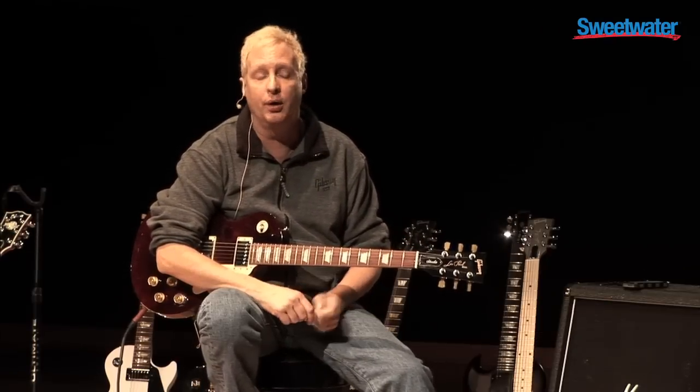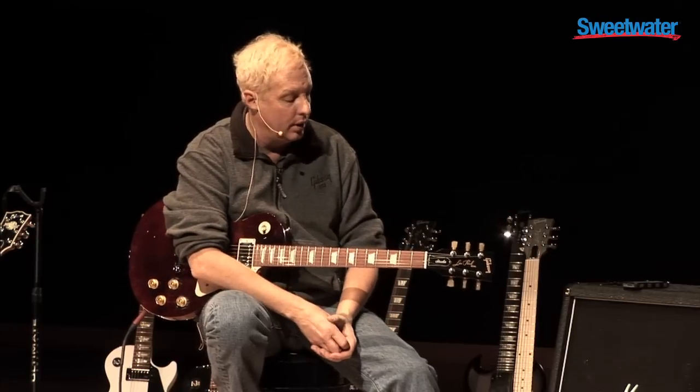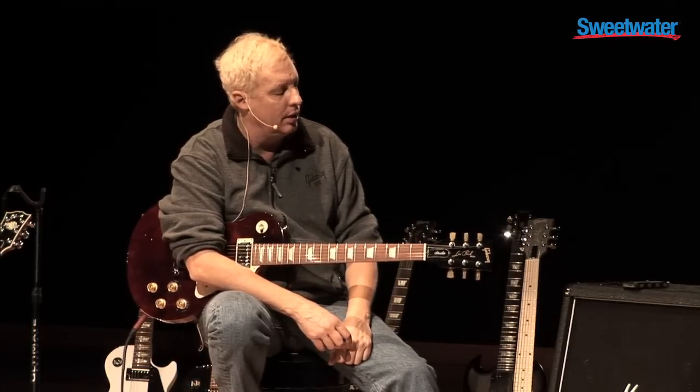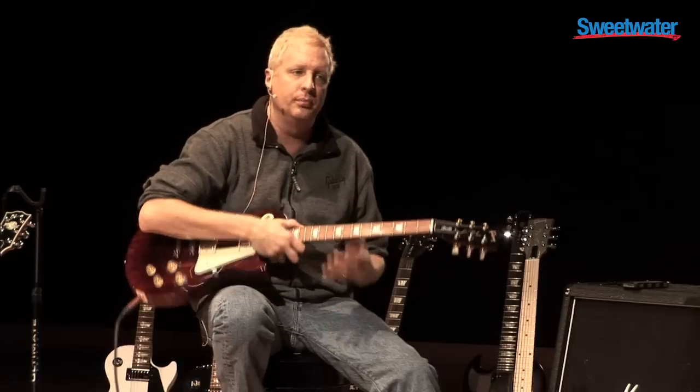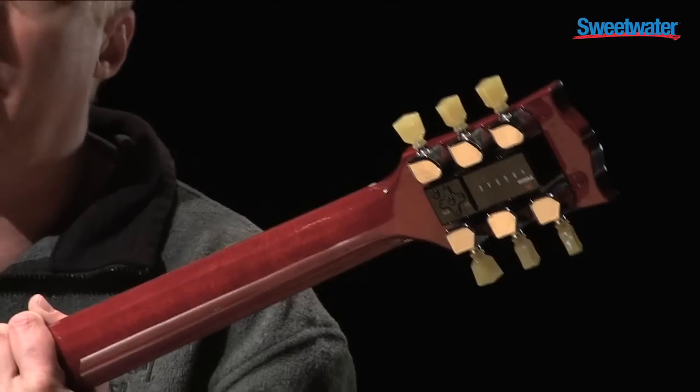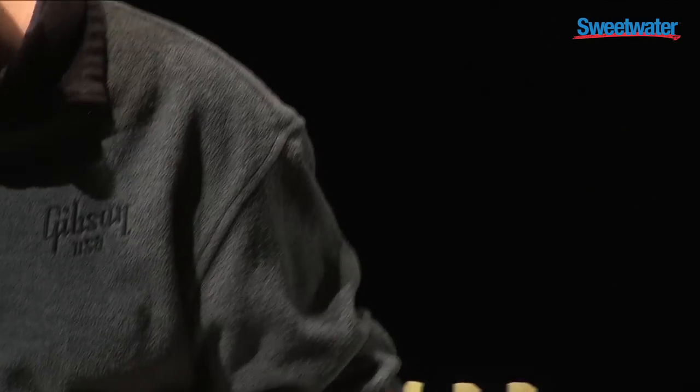This iconic guitar has always been a huge part of the Gibson lineup, but now we've done some different things with it. Earlier I showed you the Mini Tune system, which can be brought into any of these guitars for a $200 upcharge. It tunes itself.